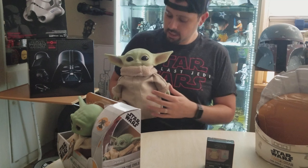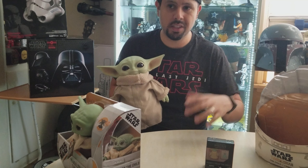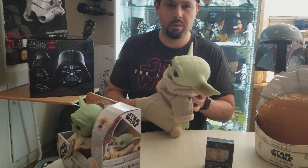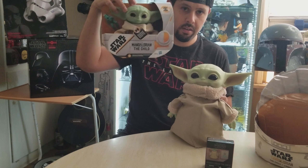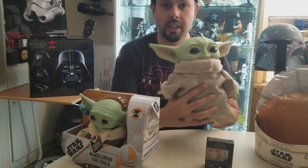I like the size — it's kind of close to what I would say the show depicts. It's 11 inches tall. I know they're coming out with a 10-inch one later this year that's going to be mechanical and make sounds, as well as this smaller one I'll talk about in a second.